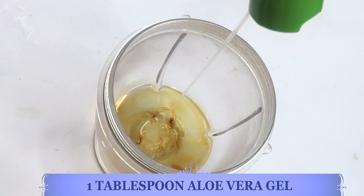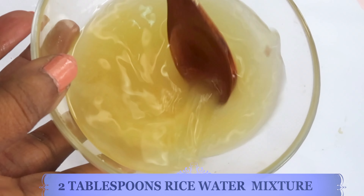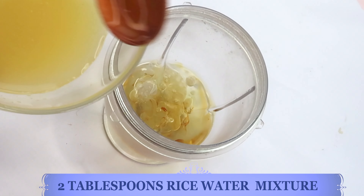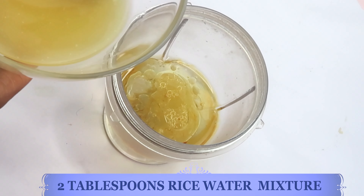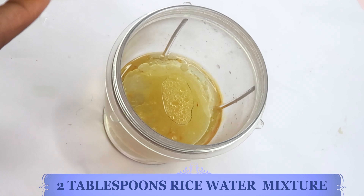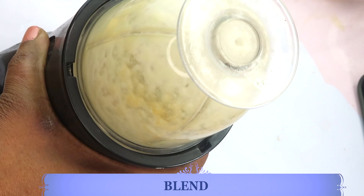Adding the aloe vera gel to the blender with the rest of the ingredients. Now I'm reaching back for our strained rice water mixture and going to use about two tablespoons in the mixture — pour this in the blender along with the rest of the ingredients. Now we're going to cover this and blend to a creamy consistency.